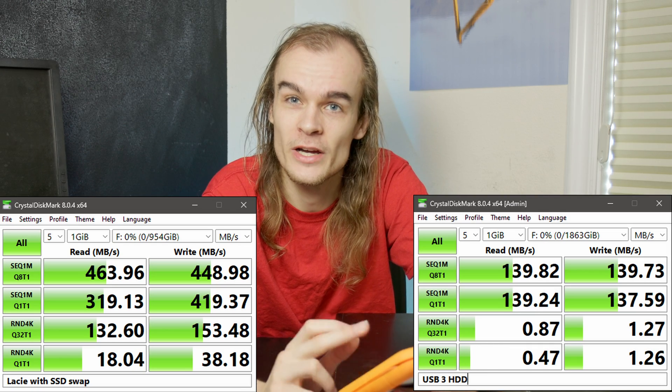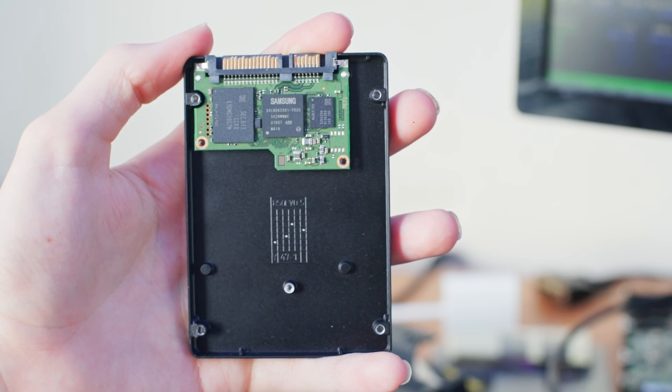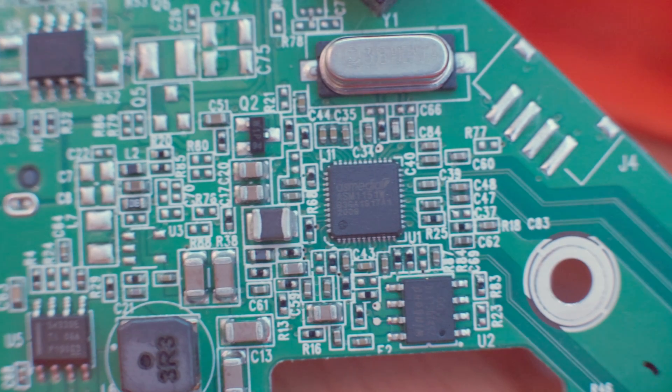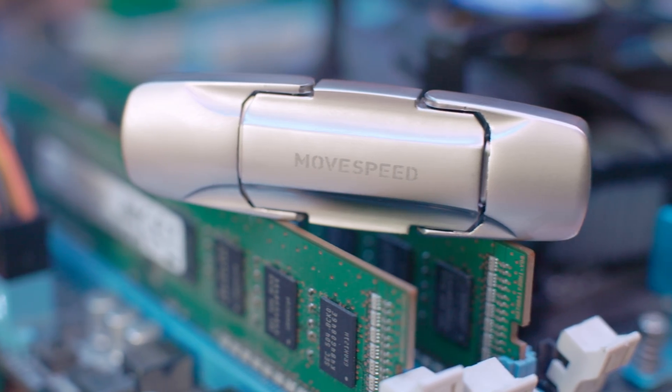One interesting thing to note with this DIY conversion is how little space is actually taken by the chips needed to do this process. Modern 2.5 inch SSDs have very small boards internally, and there's only one or two chips needed to convert the USB interface into SATA. So that's where drives like this little MoveSpeed one make sense.